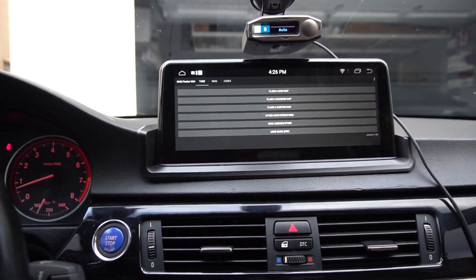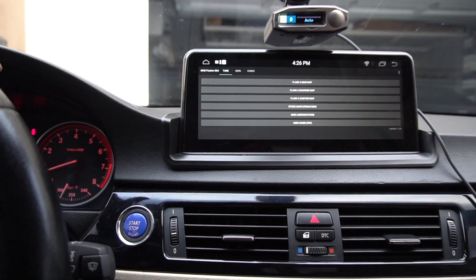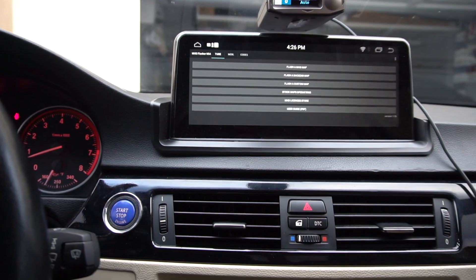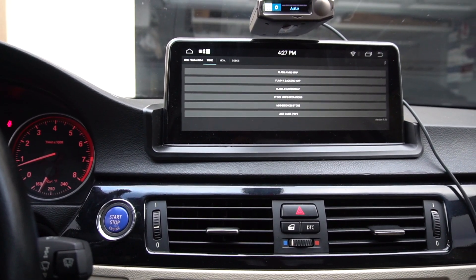I think it's pretty awesome — just the fact that I have this available, I can monitor the codes of the car if I ever get a check engine light, which, if you own an N54, it's going to happen to you at some point. So it's great to have on this Android unit itself. That wraps up another Android unit video — let me know if you guys have any questions, and peace out.